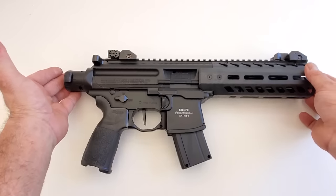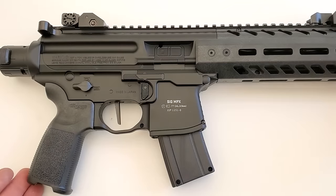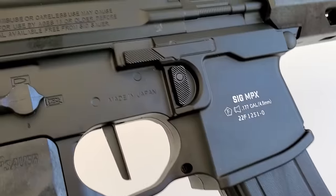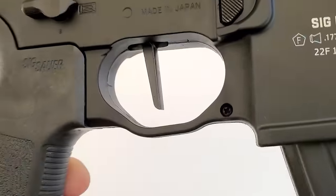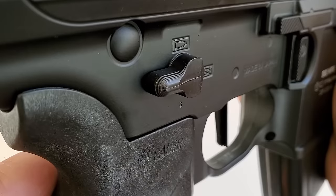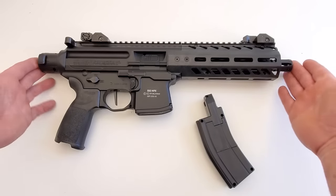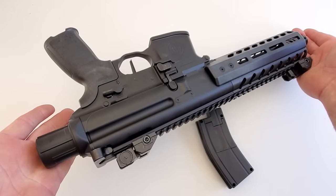It's rated medium-high on the loudness scale — we'll find out. It's made for plinking and fun. As you can see, this is a really good looking gun and what you're looking at is all metal. The only things that aren't metal are the magazine, the polymer grip, and part of the handguard. Made in Japan. There's the new flat blade trigger, the mag release button is metal, and you've got an ambidextrous full metal selector switch with just two positions: safe and fire.